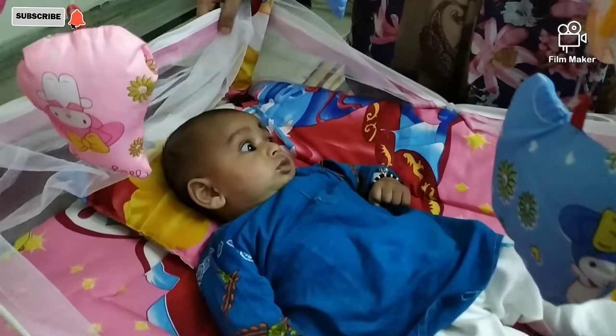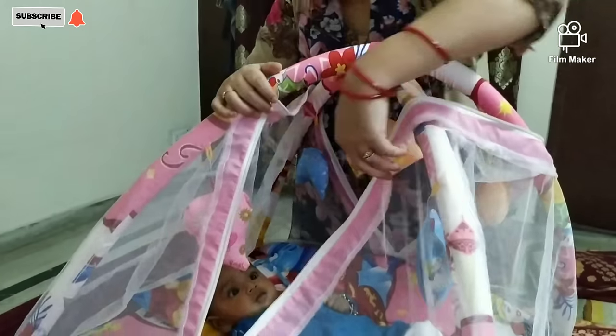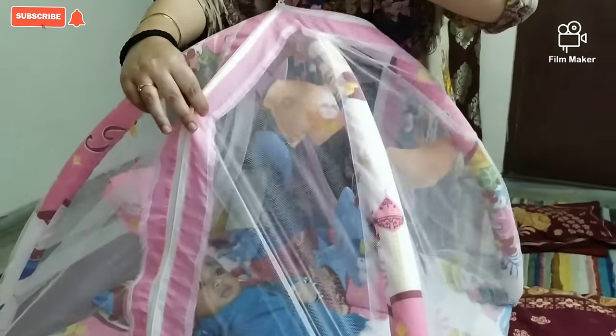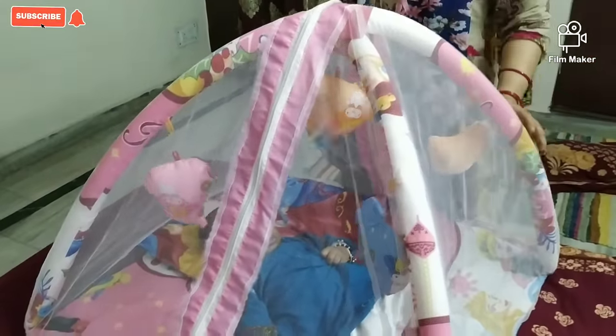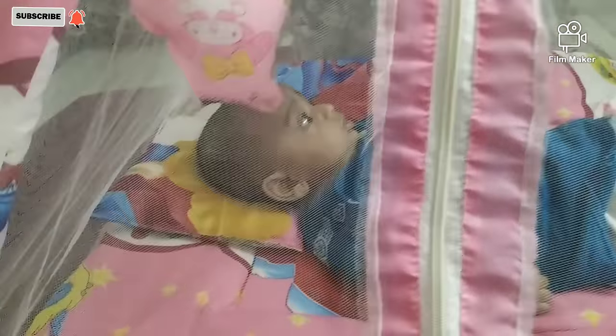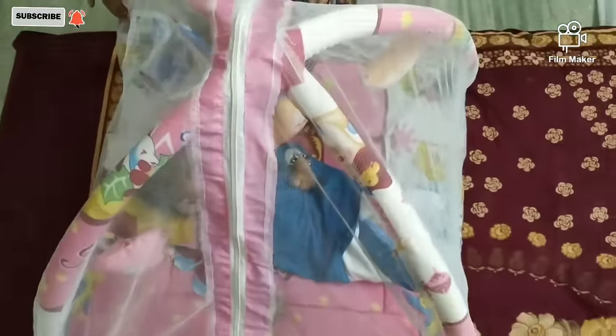Now I will close the mosquito net. As you can see, if the child turns over in this bed, there is enough space to move. The child can easily turn over on this bed.